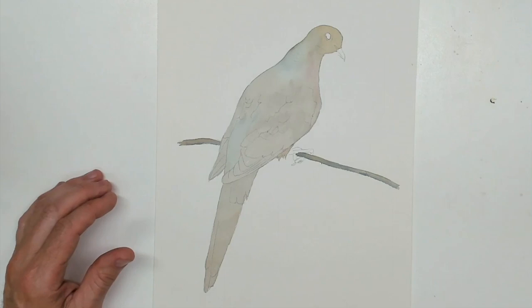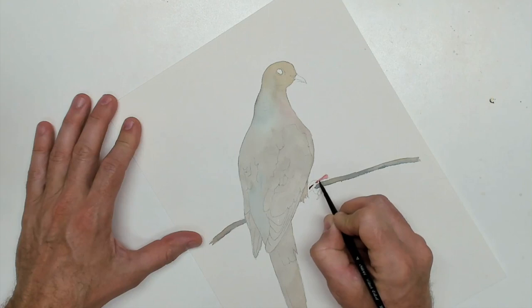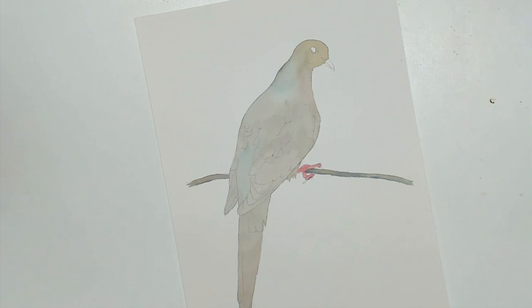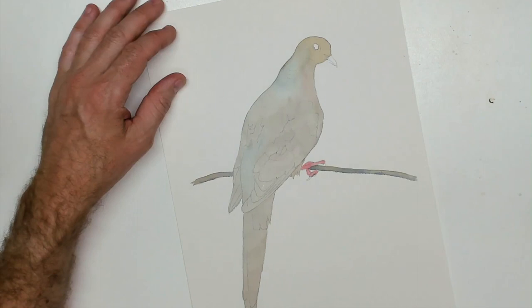I didn't mention the brushes that I'm using today. These are silver black velvet brushes. I like these — they're nice brushes. I keep trying to find fault with them because I don't love them, I like them, but I don't love them. But I can't find any fault with them. They're just good brushes and they work and they perform exactly like I want them to.